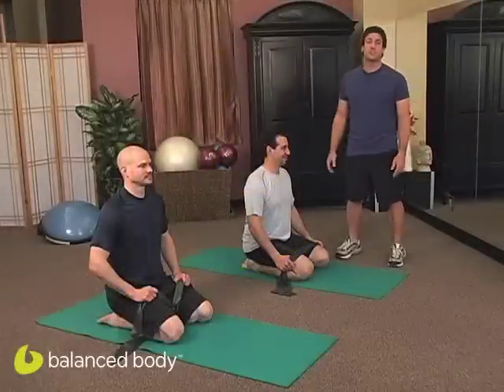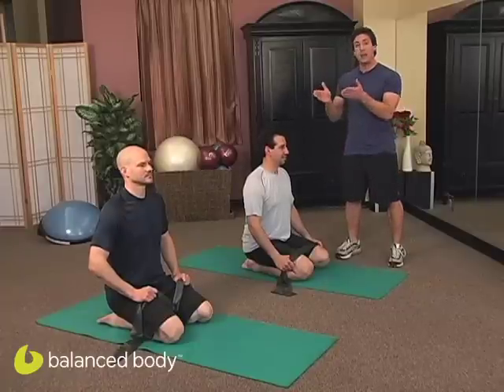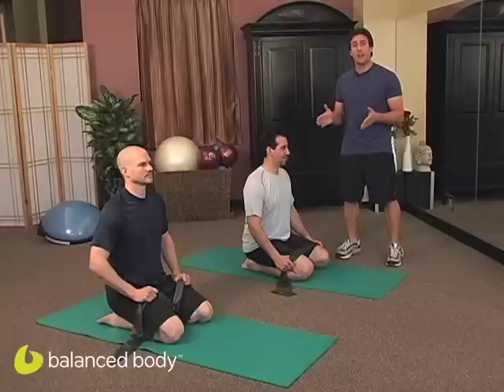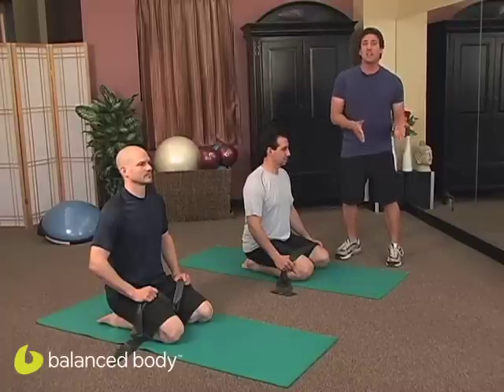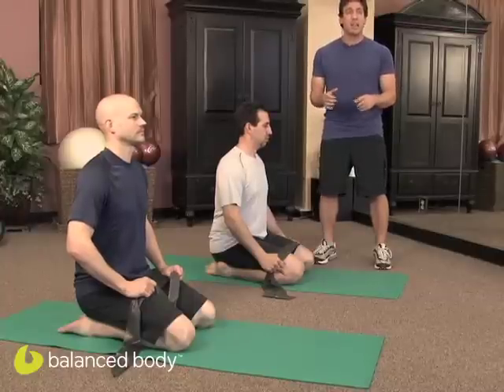Hi, I'm Joshua Smith here at Pilates Sports Center in Los Angeles, California. Today we are going to be working with Art and Mike. We're going to do the exercise chest expansion. Now, what's great is we normally have to have a reformer, but by using the band, we're able to take chest expansion and put it into mat work. We're going to be working the triceps, the shoulders, and extension work.